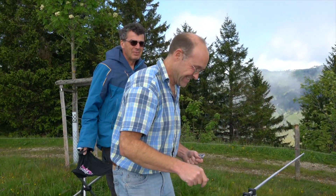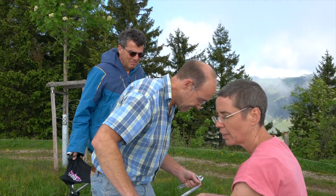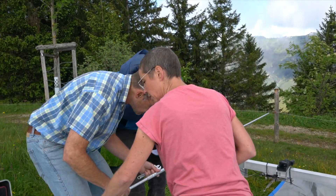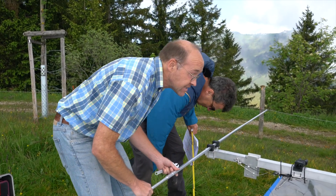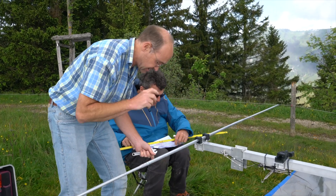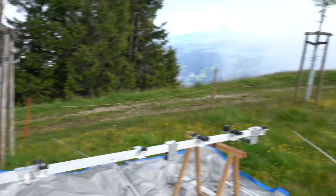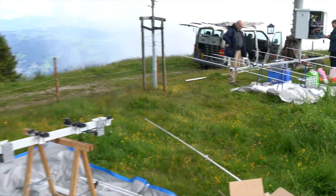Here we have HP9BIN with the sunglasses — he looks cool. Ladies first: we have HP9 Foxtrot Zulu Charlie, Karin, and we have René HP9NBG. As you can see they are on the first element of the HF beam, whereas the 6-meter beam is finished.